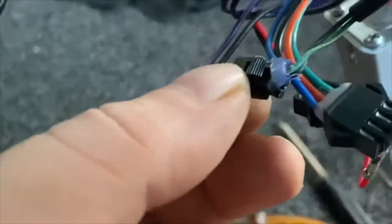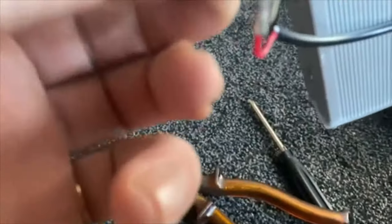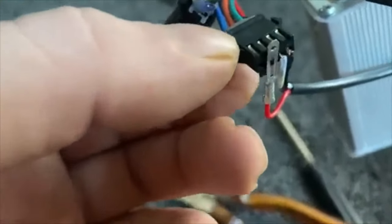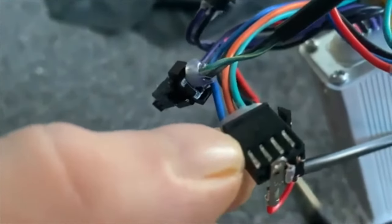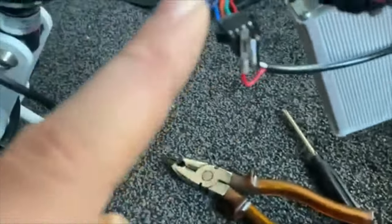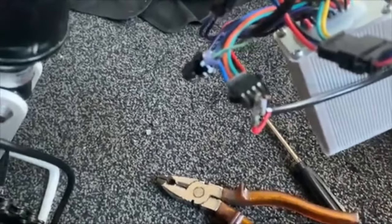I'm going to cut this connector off and show you me redoing that. As you can see, I've got the red going to the red, then this white wire down here leads into that green wire, and then the black one to the black. That's how you want it set up. I'm going to cut this off and show you what I've got, then we're going to connect it up that way.